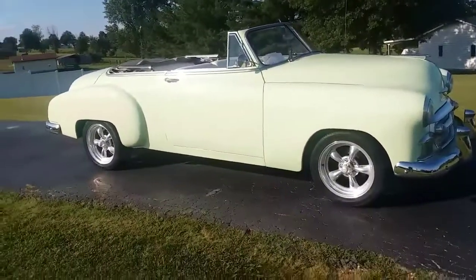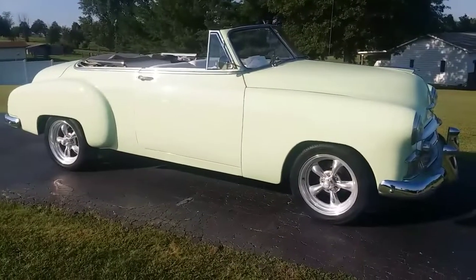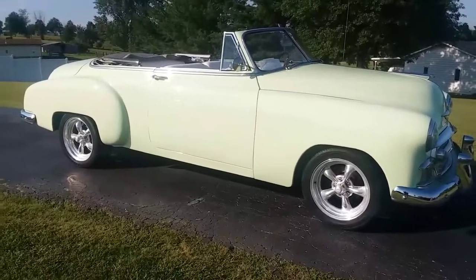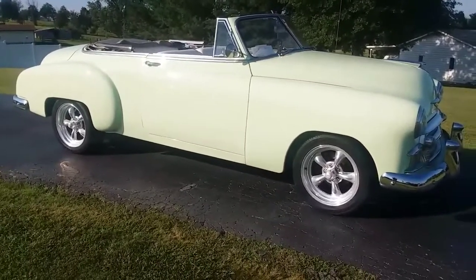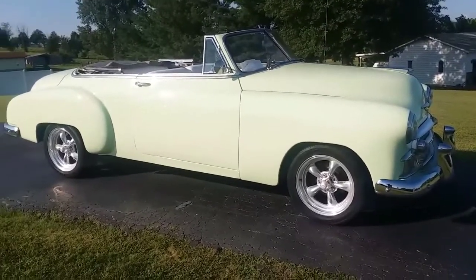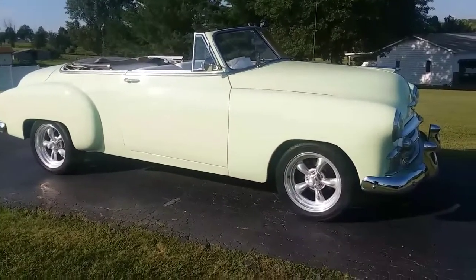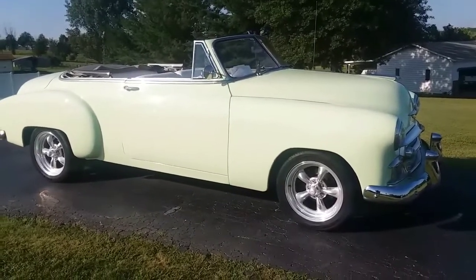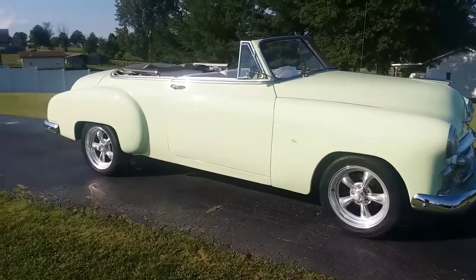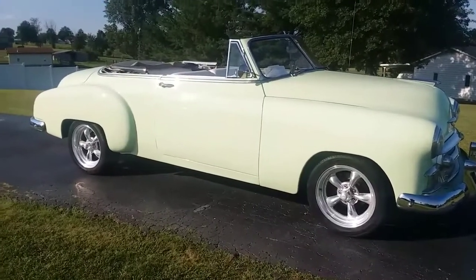I'm going to shoot a new video of this 1950 Chevrolet Style Line convertible. This car has disc brakes in the front — the car stops well, they're not power disc brakes. It has an all-aluminum Ram Air Trans Am LS1 motor in it that had about 40,000 miles on it when they put it in. It has a 4L60 overdrive transmission and a 10-bolt rear end.